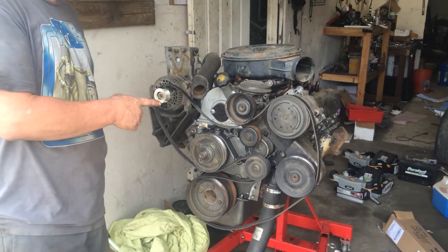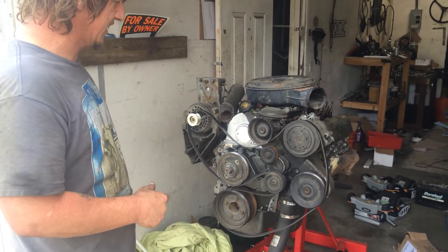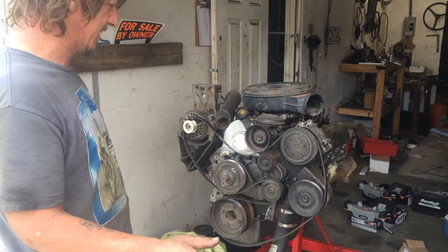All right, this is a serpentine system on the 6973. It can go on the 6-9, but you've got to get it off the 92.5 to 94.5 7.3 IDI.